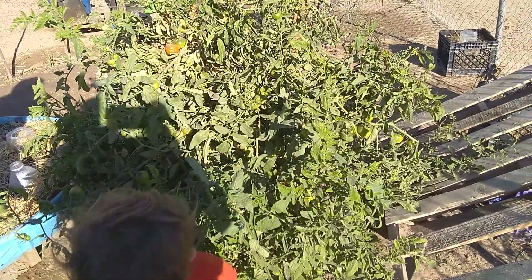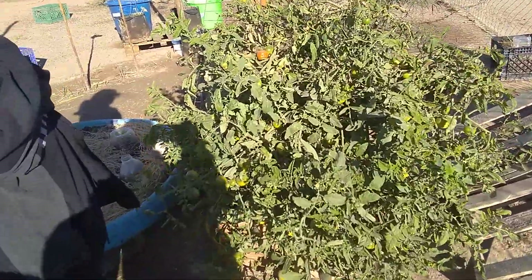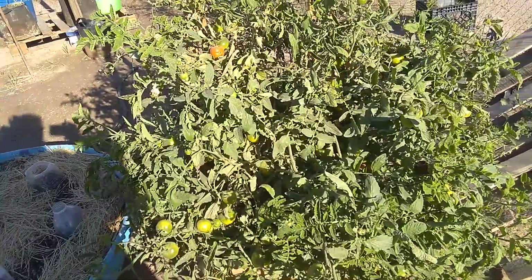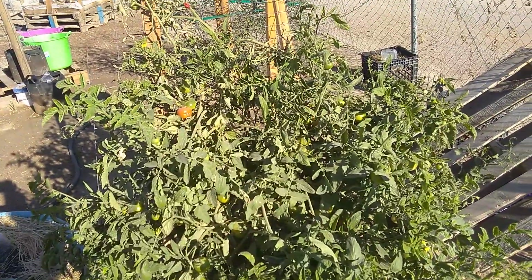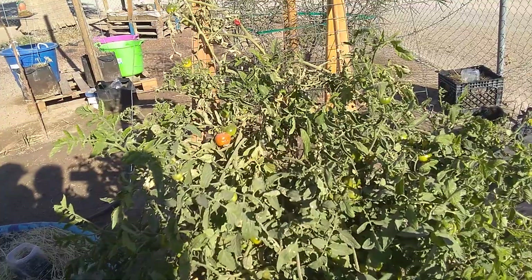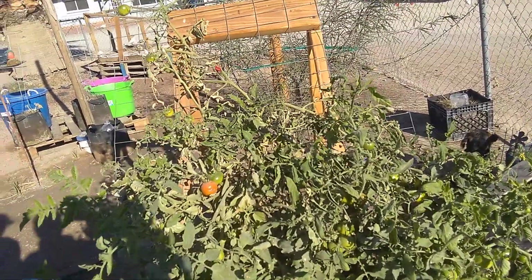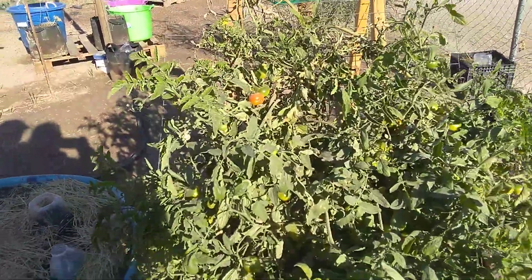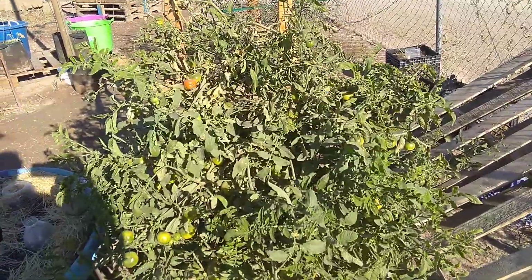You guys, there's so many tomatoes on this thing. I don't know if I were to even just try to count the ones I see without moving anything — 4, 6, 8, 10, 12, 14, 16, 18, 20, 22, 24, 26, 28, 30, 32. Oh god, I see at least an easy 60 just from looking at this plant.